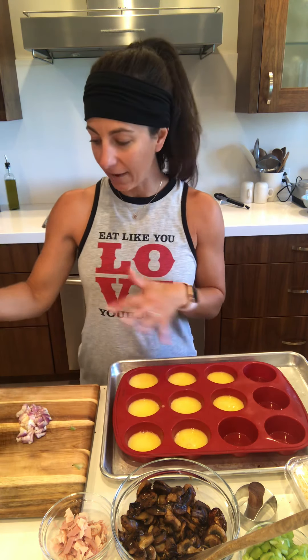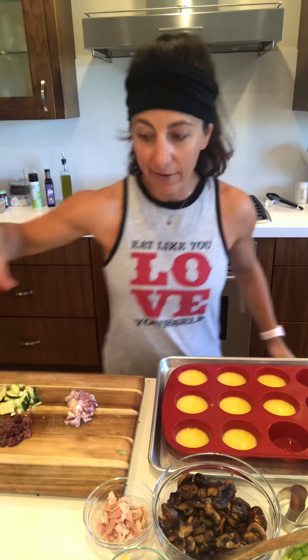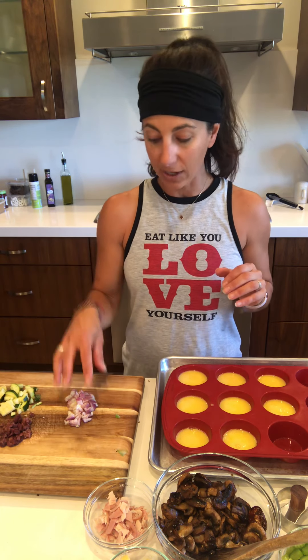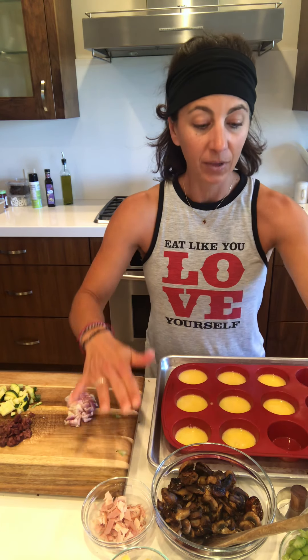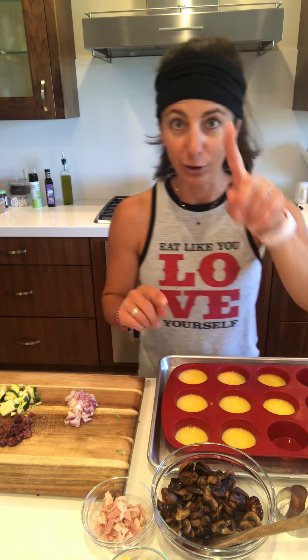Now I have a lot of different toppings here. I've got some kalamata olives, feta, zucchini, shallots, mushrooms, cheese, turkey, ham, and celery. I'm not going to use the celery for now — that was just there for my salad later, for our crunchy salad later.